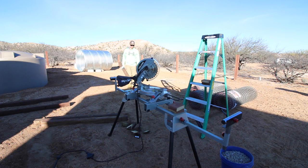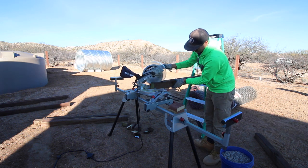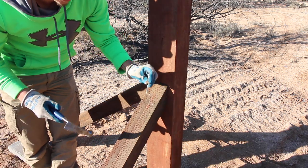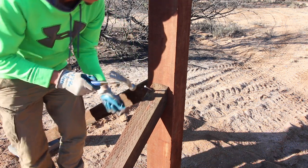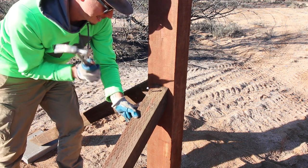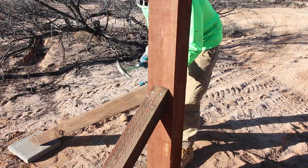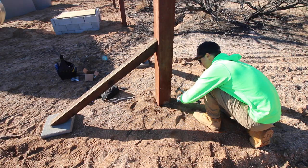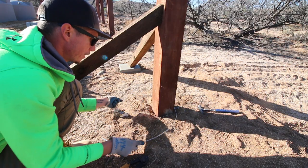With these resting in place I'm going to take a big three-and-a-half-inch nail and hammer across the brace right to the corner post — same on the other side. Then I'll put a few fence staples down on this end here.